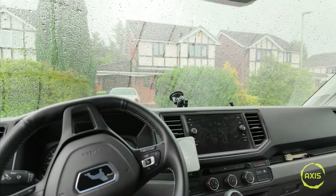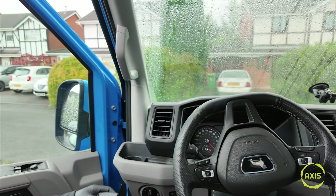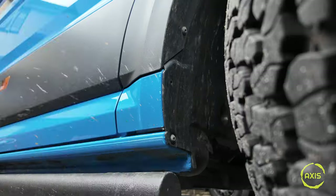In true Jonesy fashion, I start doing a job and the heavens open up again. I think I need to move to another country where it's a bit drier and a bit warmer. I'll probably moan then that it never rains. Every time I do a job I sweat them off because it's dead hot. But anyway, let's get the front ones on.